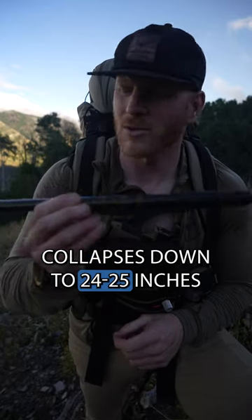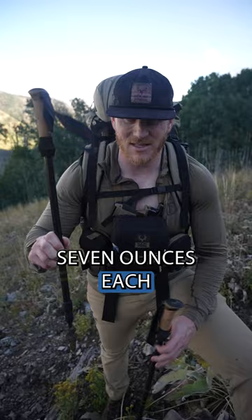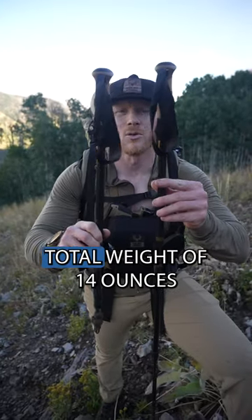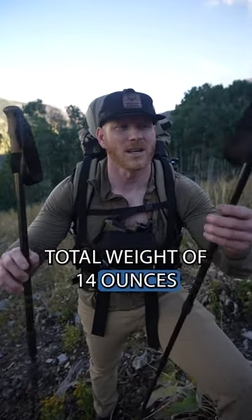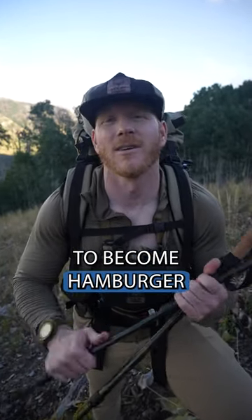Collapsed down to 24-25 inches — it's absolutely unreal. Seven ounces each, total weight of 14 ounces. They're a must for the backcountry if you don't want your knees to become hamburger. Check them out at MuleyFreak.com.